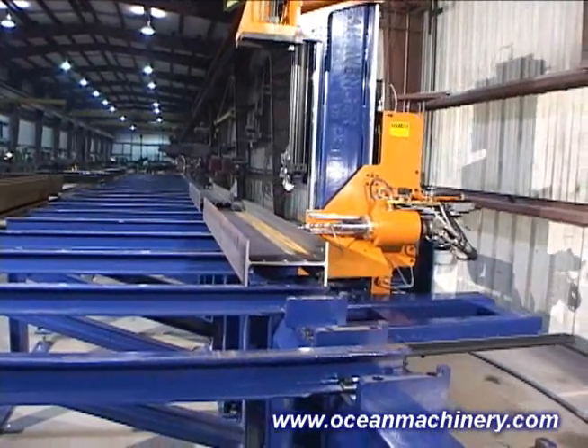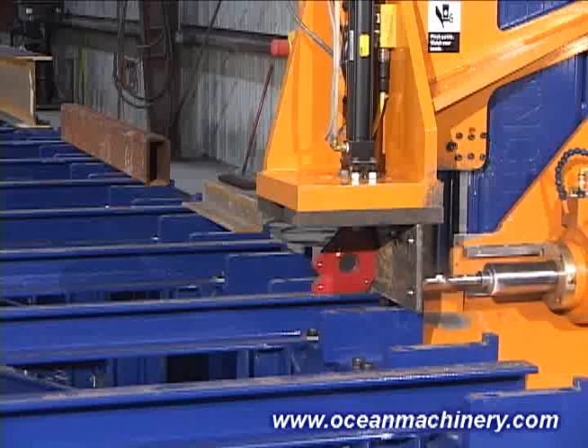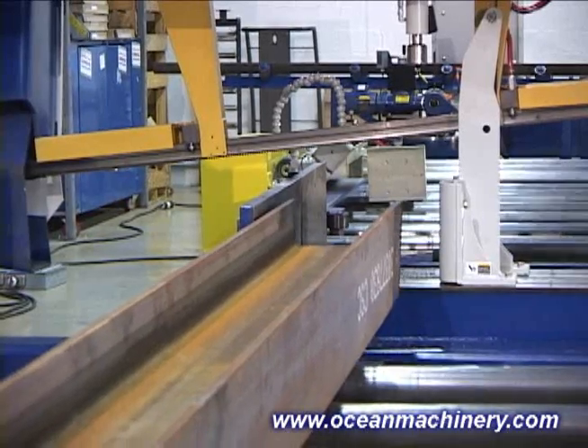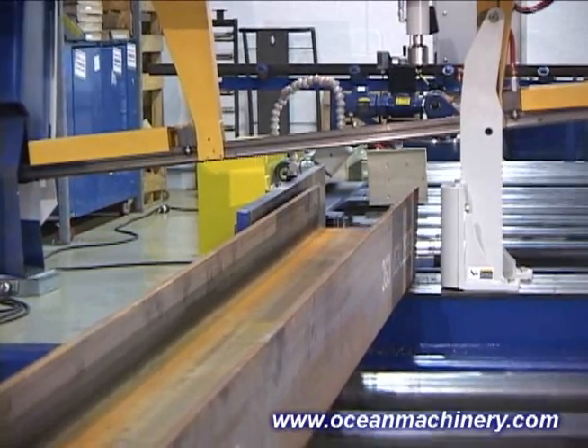Over the years, Ocean Machinery has acquired an enviable reputation as an innovative company committed to providing the most versatile and affordable equipment to structural steel and other fabricators.